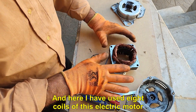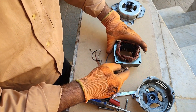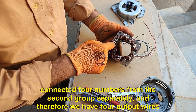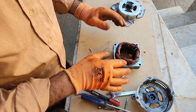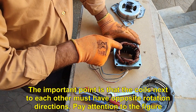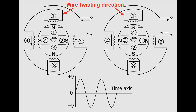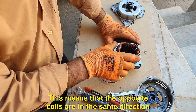And here I have used eight coils of this electric motor. I have connected four coils from one group separately and four coils from the second group separately, and therefore we have four output wires. The important point is that the coils next to each other must have opposite rotation directions. Pay attention to the figure. This means that the opposite coils are in the same direction.